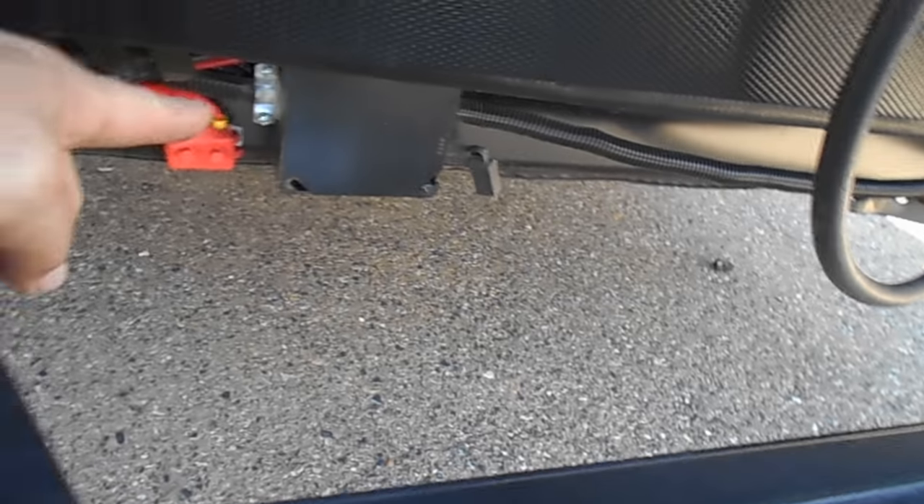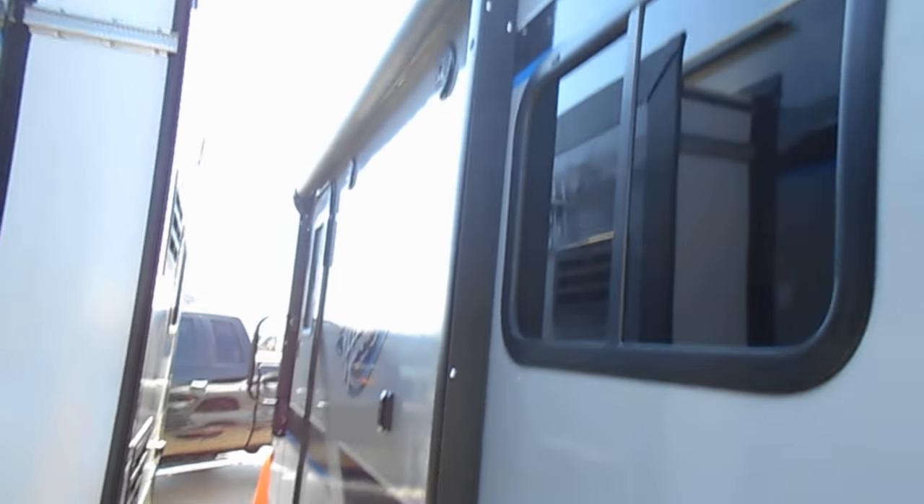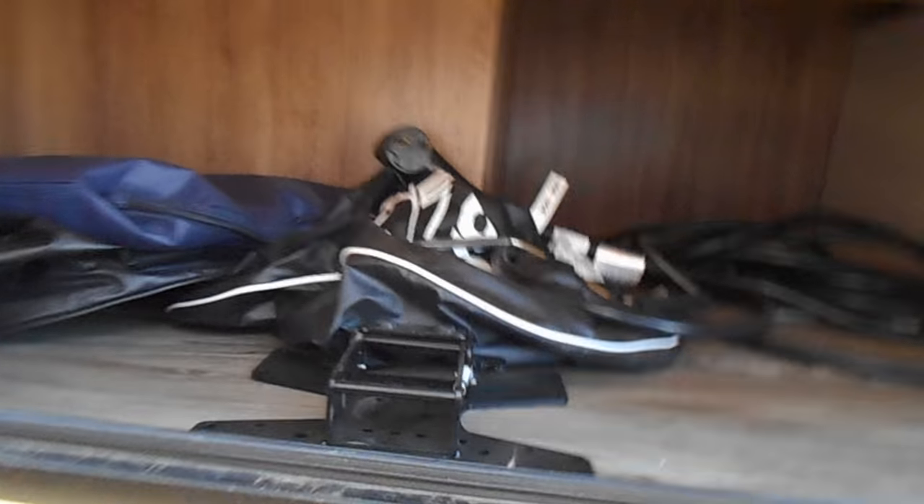Here is your solar panel and your solar panel outlet. This unit is equipped with solar outlets, so if you want to add solar you can. Down here are your battery connections. That's your breakaway box right there for your brakes. You've got an electric awning on the outside, and you have storage down below.